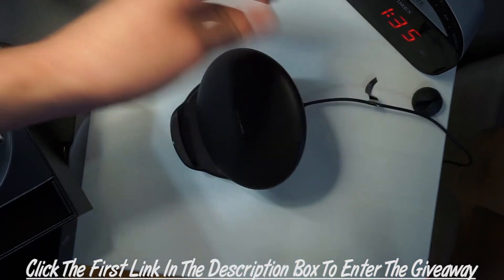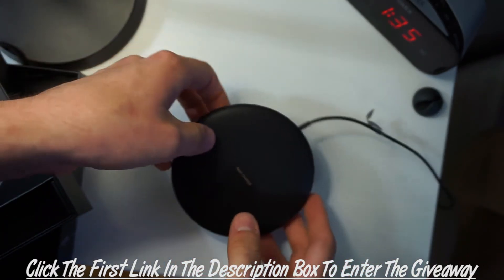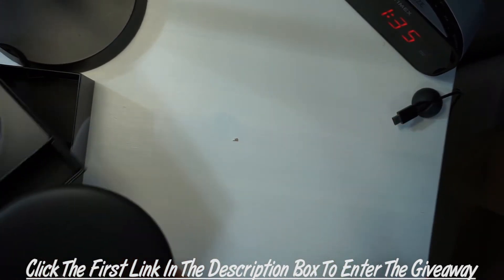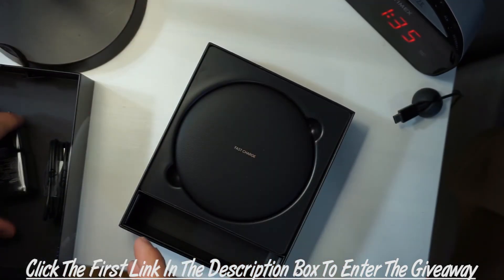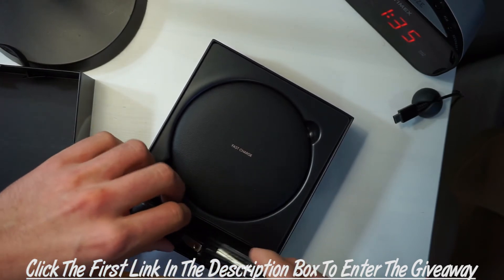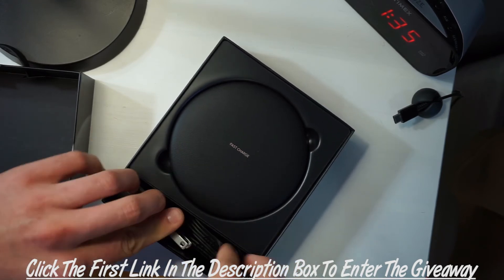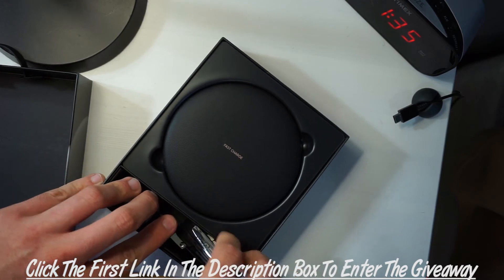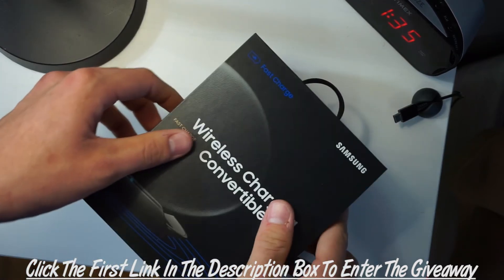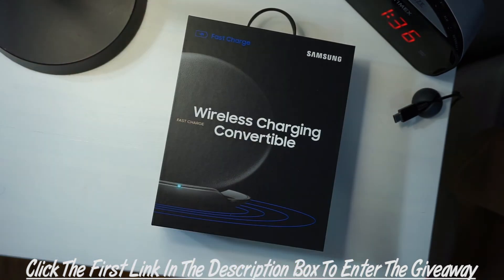That's been a quick overview of what this thing is. It's really cool — like I said it's about an $80 value, so not giving away cheap stuff here. Directions on how to enter are going to be in the first link in the description, so make sure you check that out if you'd like to win this for free. I am going to cover shipping — there will be no cost at all to you. Just click the link below and follow the steps. Thanks for watching — comment, like, and subscribe, and good luck!